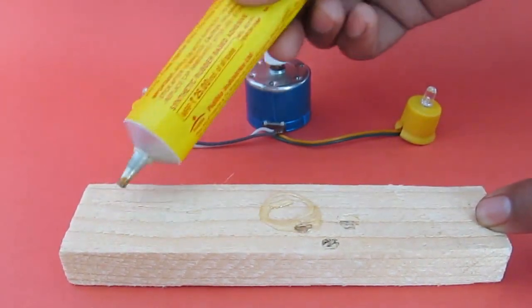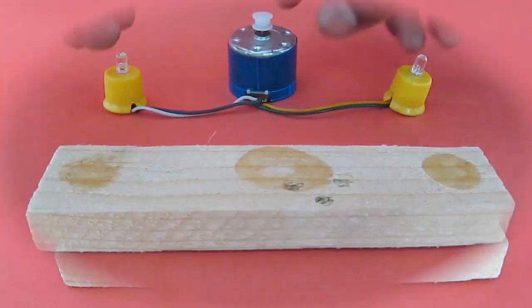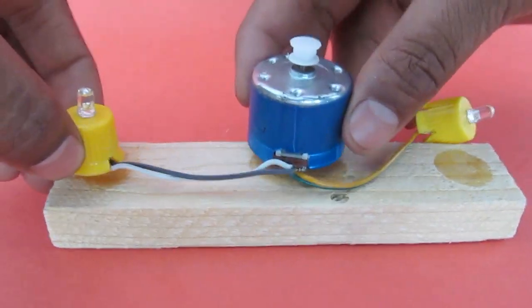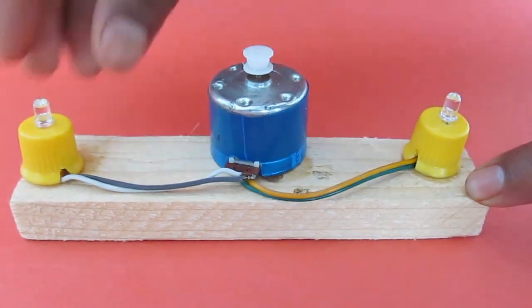Connect another LED to the same motor in parallel but in reverse bias, so that the same point is connected to the negative of one LED and positive of another one. Now your violin generator is ready.